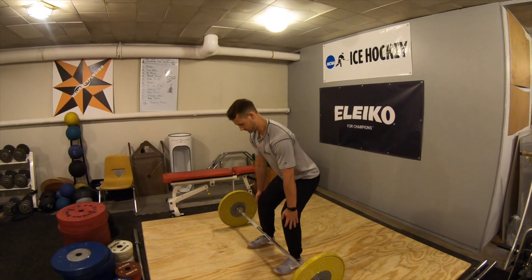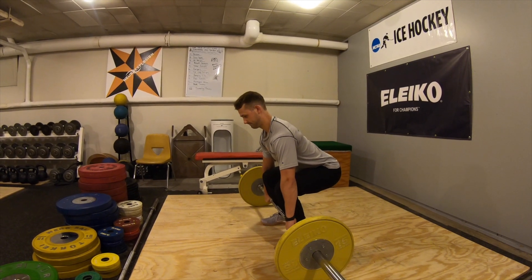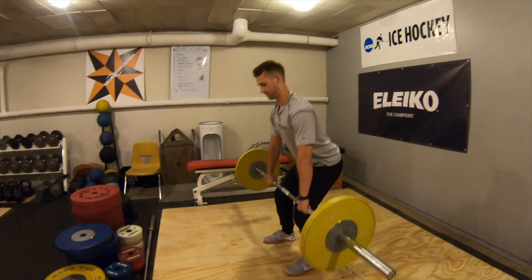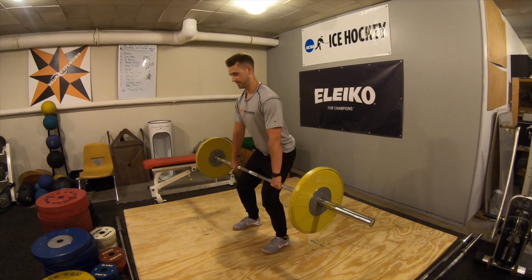Grip the bar, engage the glutes, and extend the legs — just think about straightening out the legs. That puts the focus into the legs and the hips versus the back, concentrating on just straightening out the legs. Clean deadlift.